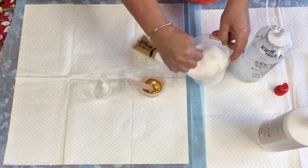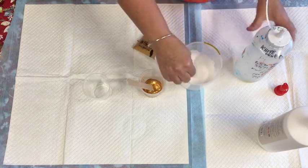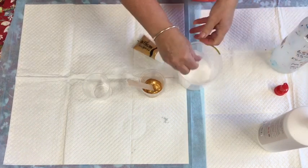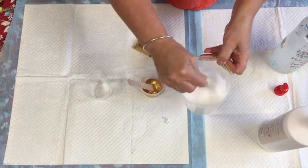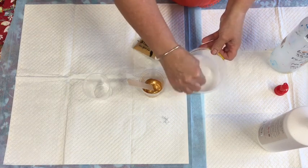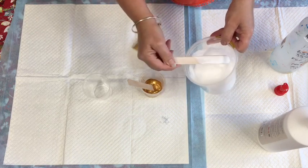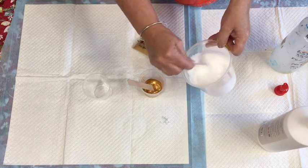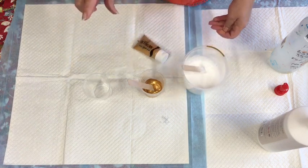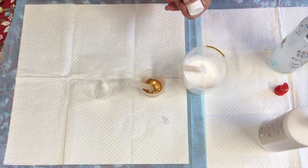This would need obviously more water. I'm getting it again to the consistency of pouring cream. I'll just keep adding a bit of water till I get it to a sort of runny consistency - it's got a bit of body in it but not too much. I'm going to call that quits - that's enough on that one.